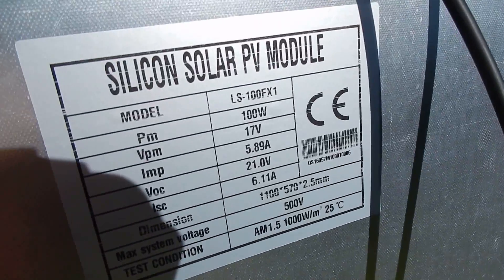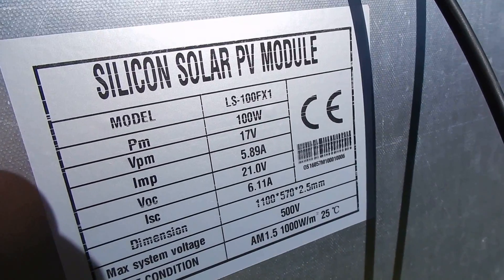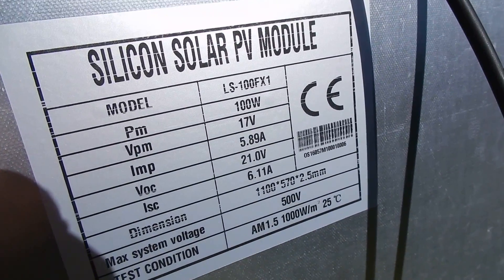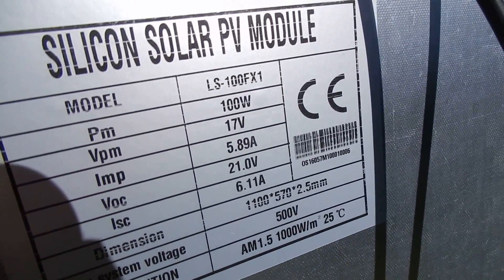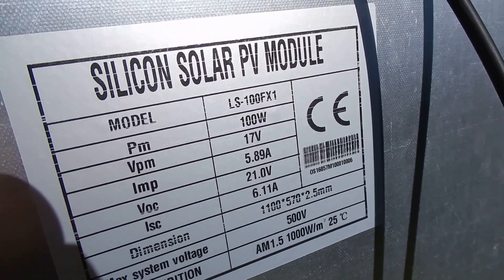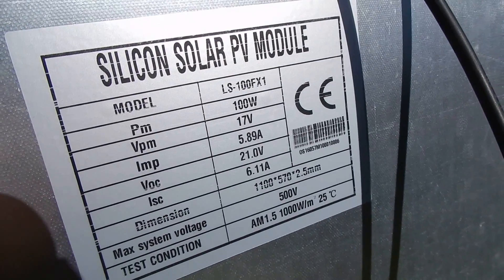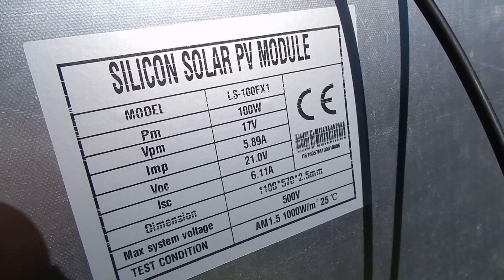The data on the back shows: maximum power 100 watts, voltage at maximum power is 17 volts, and open circuit voltage is 21 volts. So it doesn't seem to have a reduced voltage output despite having only 32 cells — it seems to be the same as most 36-cell panels.